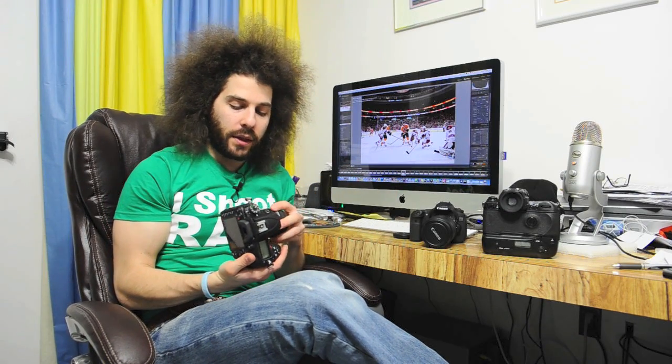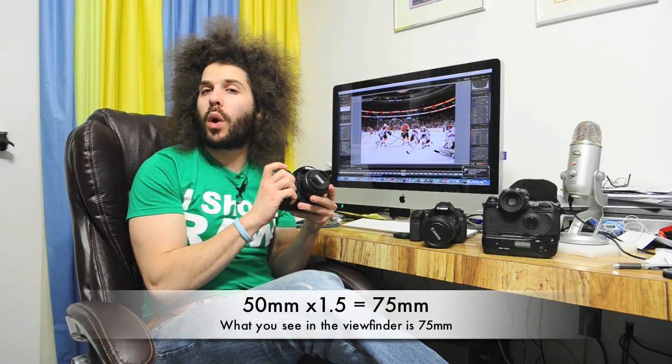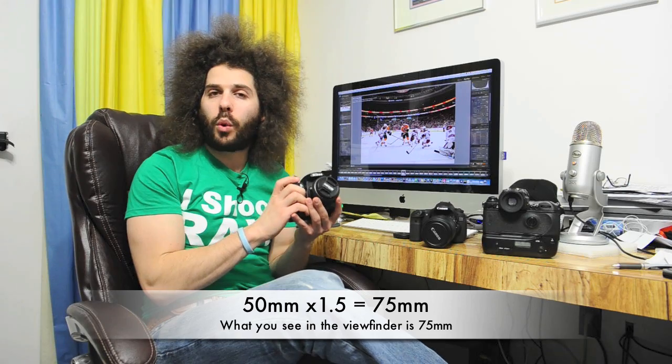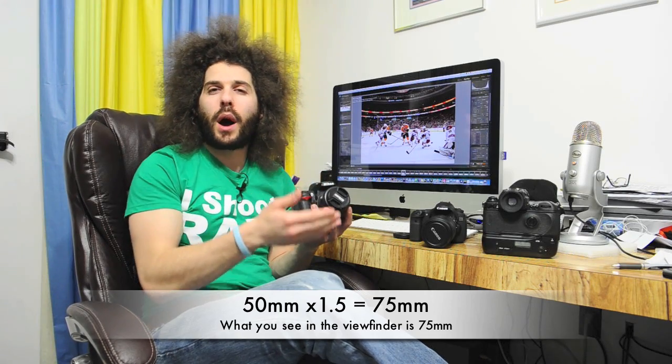This lens right here is a 50mm lens — it's 50mm on the film camera. If we take it off and put it onto the D7000, we multiply by 1.5, so this lens is no longer a 50mm f1.4. It's now a 75mm f1.4. You're getting more bang for your buck on a DX body or on a cropped sensor.